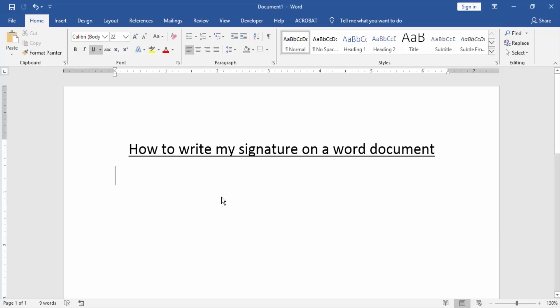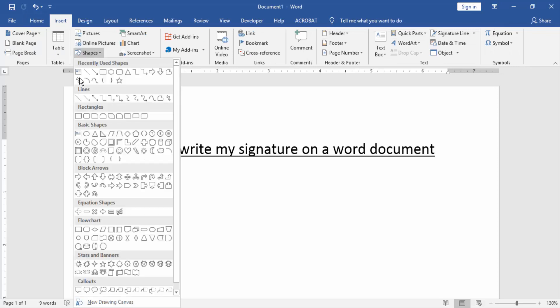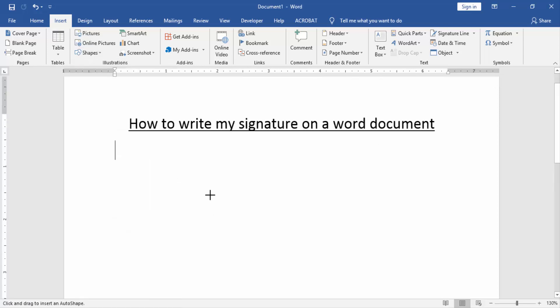Then we want to write my signature in this document. Go to the Insert menu and click the Shape option, then choose Freeform Scribble shape. Now we can see we get a pen, and now we write my signature.